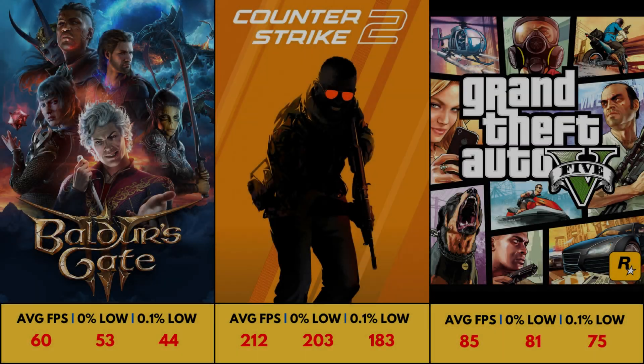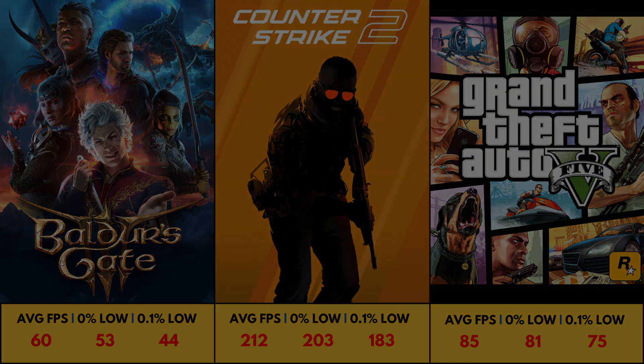Other games not included in the video: in Baldur's Gate 3, I was getting a surprising 60 FPS on low settings with FSR performance. In CS2, I was getting 212 FPS on low settings. Lastly, in GTA 5, I was getting 85 FPS with all settings set to high.